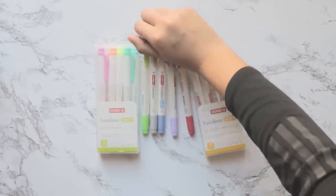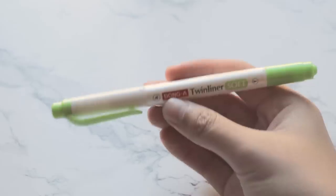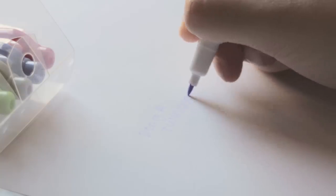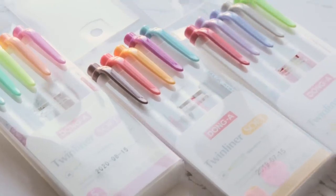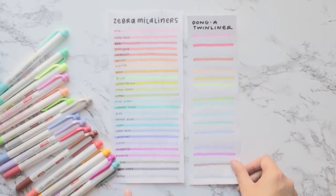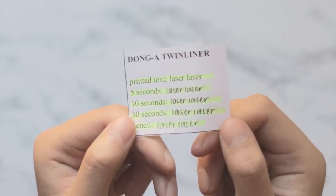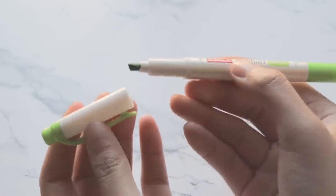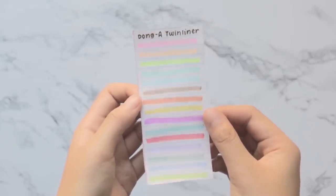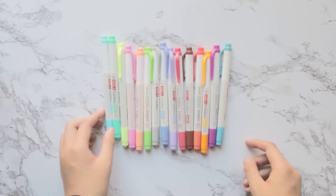The Dongah Twin Liners are pretty cheap and clearly meant to dupe the Mild Liners, and the quality is overall pretty meh. They're double-ended with a bullet marker on the other side and are a Korean brand, so they might be easier to find in Asia. They come in 15 colors with very close color matches to Mild Liners, but have pretty heavy bleed-through, low smearing, scratchy smoothness, and blotchy ink splotches if your speed or pressure is uneven. The tip size is medium at around four millimeters, and the unit price is 64 cents each.